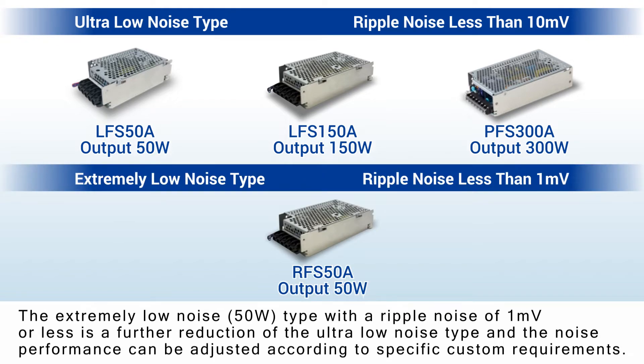The extremely low noise 50W type with a ripple noise of 1mV or less is a further reduction of the ultra-low noise type, and the noise performance can be adjusted according to specific custom requirements.